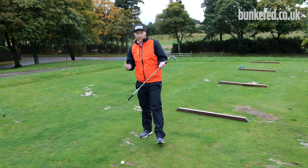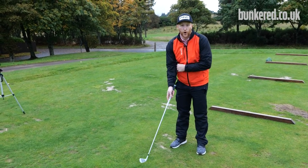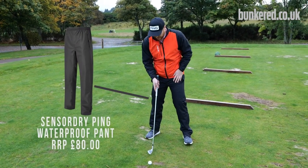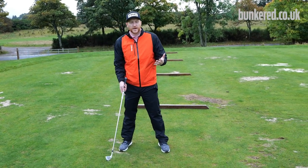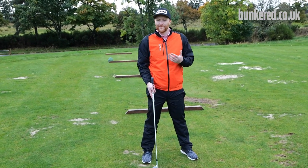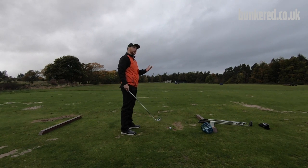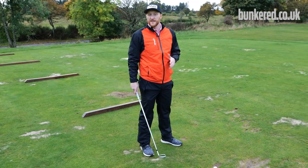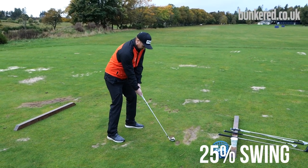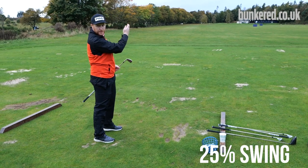One of the things I love about the winter is that you can finally start implementing some of those swing changes, because you don't want to be making changes on the golf course in the middle of the season when you're trying to score. For instance, if I wanted to start swinging the club out to the right and drawing the ball, I would rehearse that shot very slowly — around 25 to 30 percent of what I usually would do — just to get a feel for what I'm trying to do.